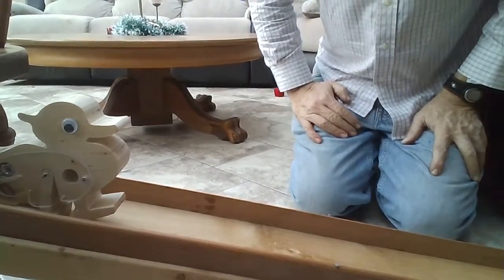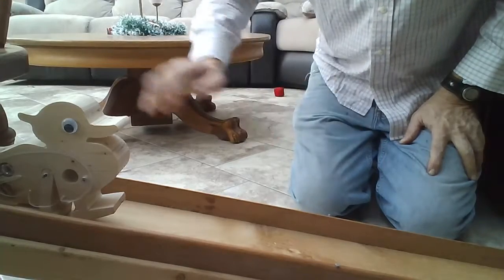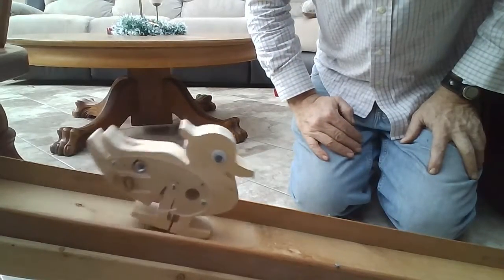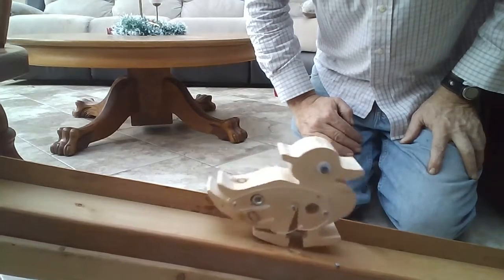Here's the waddling duck. Many people have shown it but not shown how it works. Here is a plexiglass wing so you can actually see how it works. Notice that the leg is going back and forth.